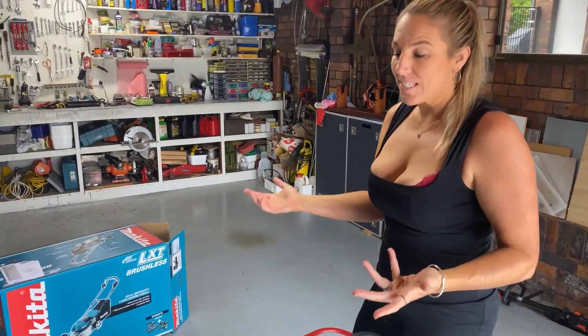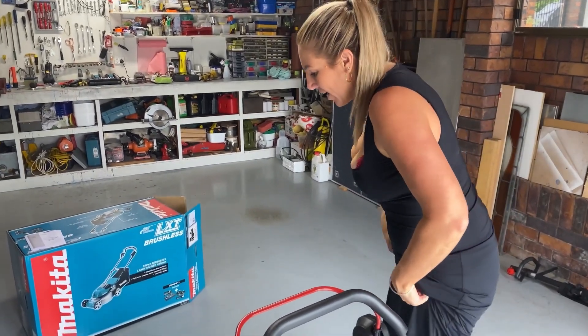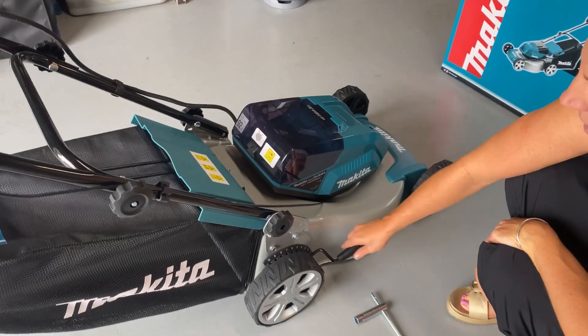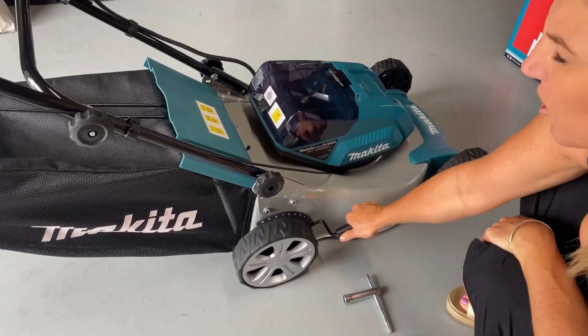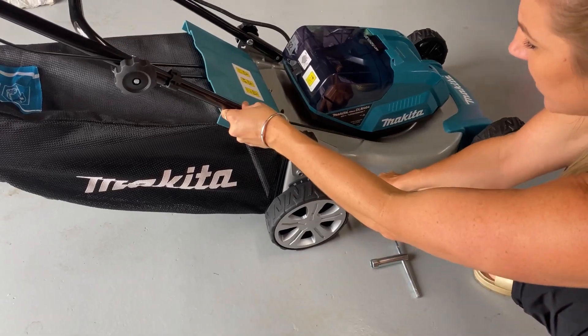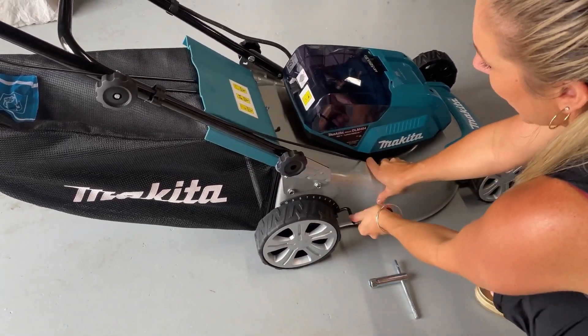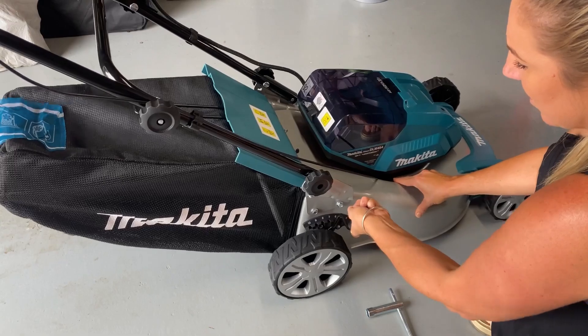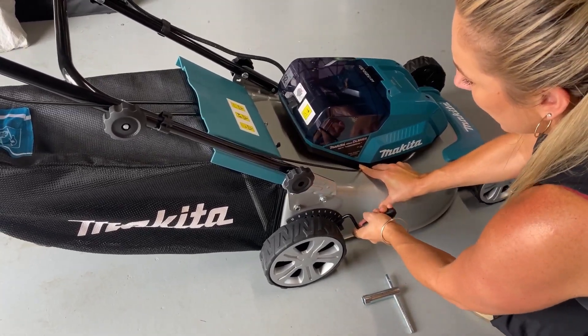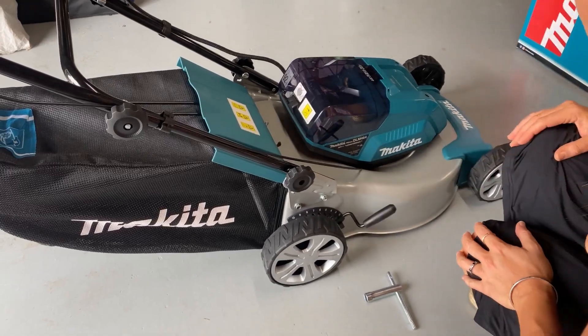Being battery operated, it's meant to be quieter when you're using it — less noise pollution, not waking everybody up if you've got children or babies asleep. On this side here you can actually adjust the cutting height when you're cutting the grass, going from about a quarter inch up to four inches, so you can get your lawn to the perfect height. You can see it lifting off the ground.